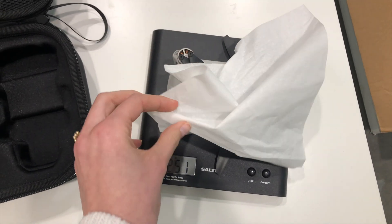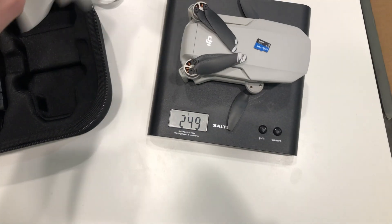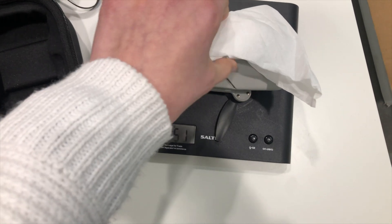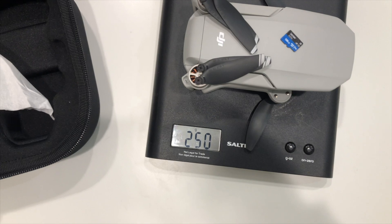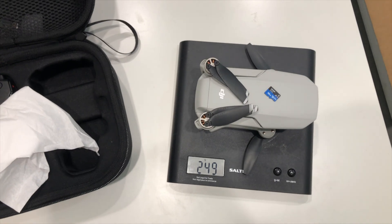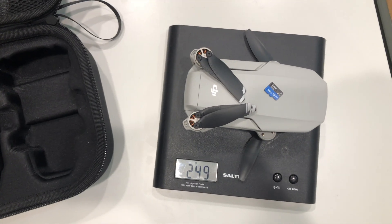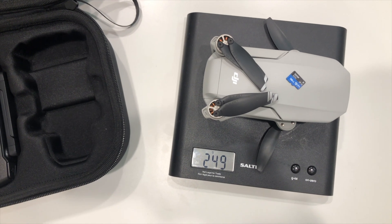Will a tissue be enough? Oh yeah, that's plenty. The scale is working. Right on the edge. So they really aren't messing around with this weight limit, but prop cards, absolutely. If a Kleenex pushes it over the limit, then absolutely prop cards would. But SD card — 249 still. That's good to know.